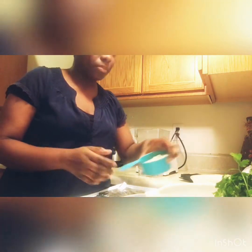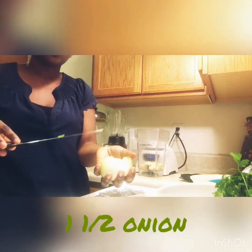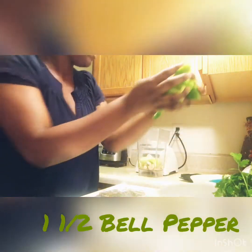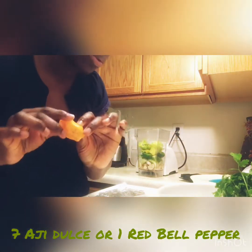Now we will start this recipe. We'll be using half a cup of garlic, one and a half Spanish onion — you can use any onion, I use the one that says Spanish onion. One and a half bell pepper.